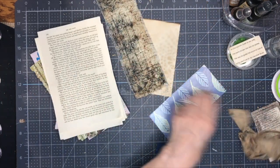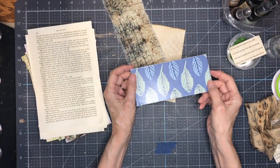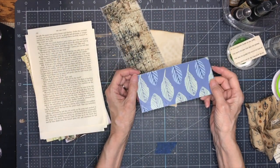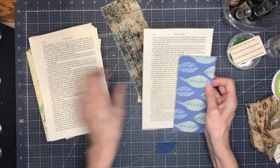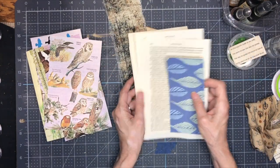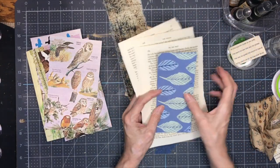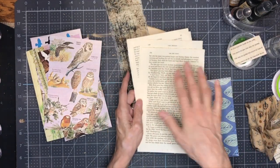I also have some cardboard from a Kleenex box and some book pages from a Reader's Digest condensed book that I'm turning into a planner. I want to start with inking up some of these pages.